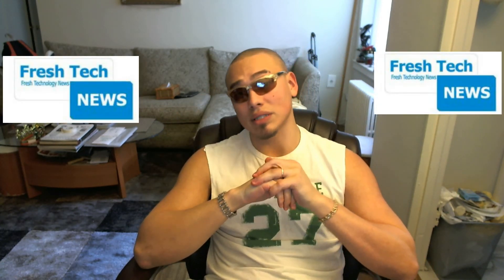That's it for now. Subscribe to my channel if you like my fresh tech videos, and leave your comments and questions below. Thanks for watching!